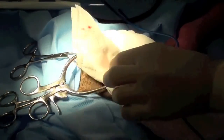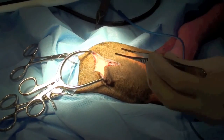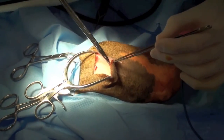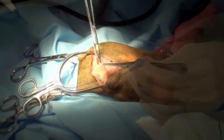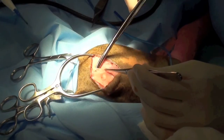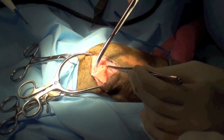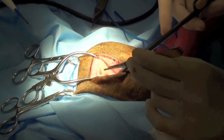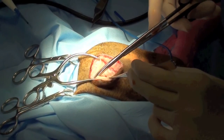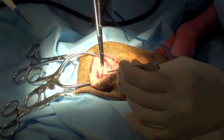Gelby retractors are used to retract the skin out of the way so that subcutaneous dissection can be performed. A combination of sharp and blunt dissection is used to dissect through the subcutaneous fat. The division between the superficial gluteal muscle and the tensor fasciolata is dissected.